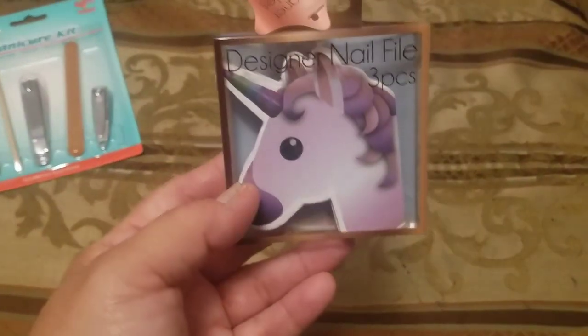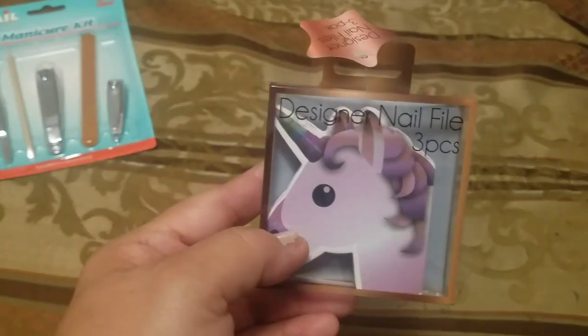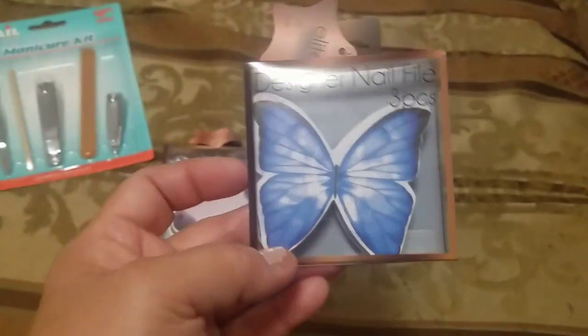For more stocking stuffers, this is the designer nail file three-piece set. There's this design for one of my daughters and then this other design for my other daughter. I thought those were really cute — the packaging is really pretty too. So those are just a couple stocking stuffers I found.